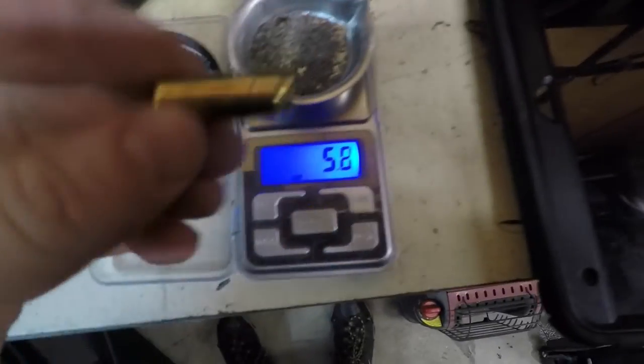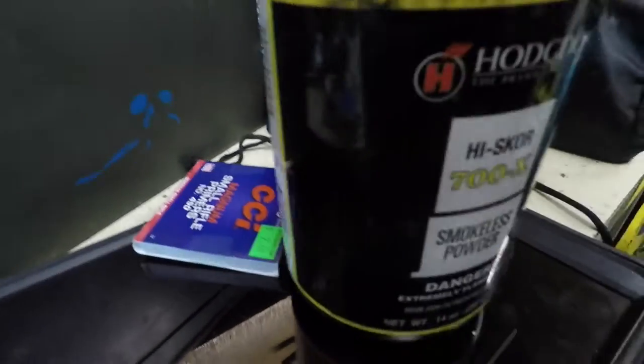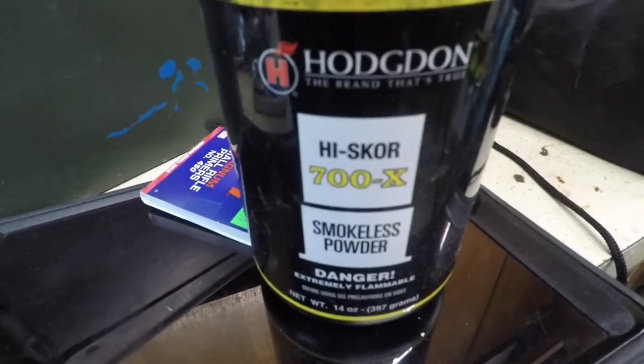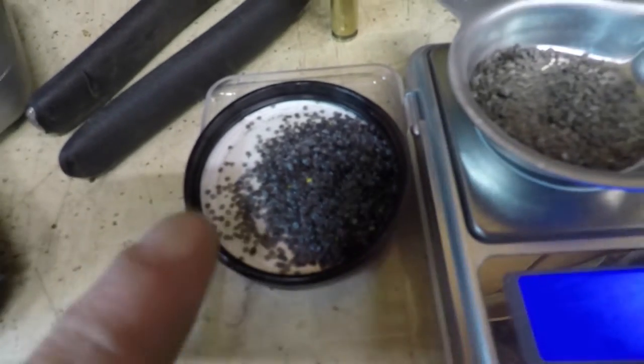To show you what's inside one of these, I cut it open with these cutters. It's this flaky powder that burns pretty quick — it's kind of like a pistol powder. They have 5.8 grains of that in there. This is Hodgdon 700X, and this is some of that powder. We're going to be using this powder.